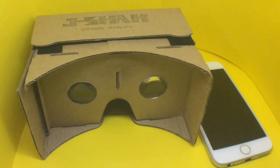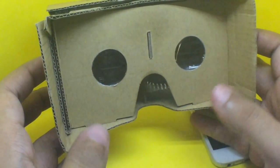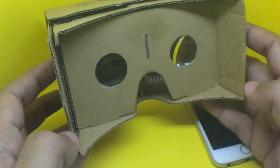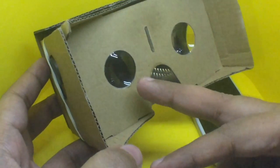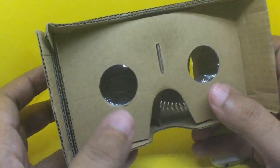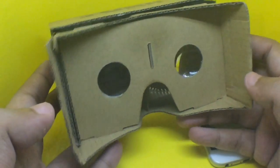Let's take a look at this Google Cardboard virtual reality headset. You can get this on eBay — it costs around 300 rupees, or around six dollars. It comes flat like paper and you just have to fold it into this shape. There are two lenses here. You could make this on your own, but these two lenses are hard to find. Other than that, it's just regular cardboard.